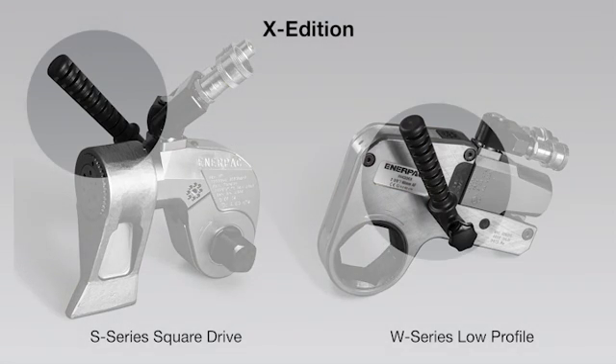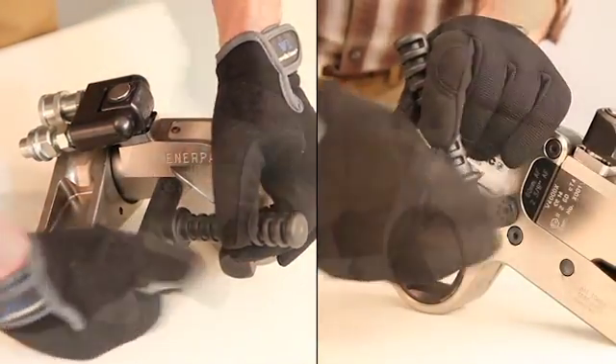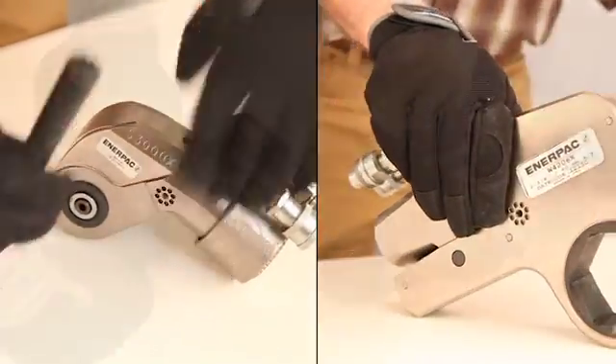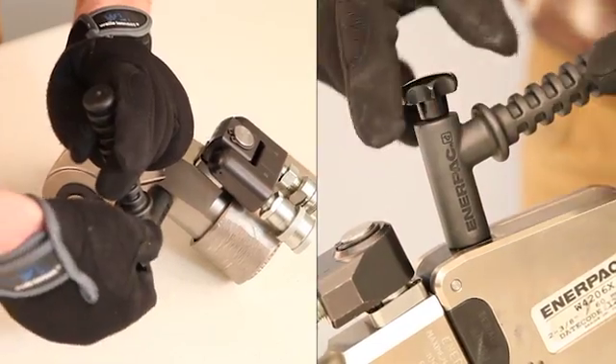Both the S-Series and W-Series feature positioning handles to provide a firm grip on the wrench, yet keep hands away from potential pinch points. The handles may be mounted on either side of the tools, as well as the tops of the W-Series cassettes, allowing safe and easy access to difficult-to-reach fasteners.